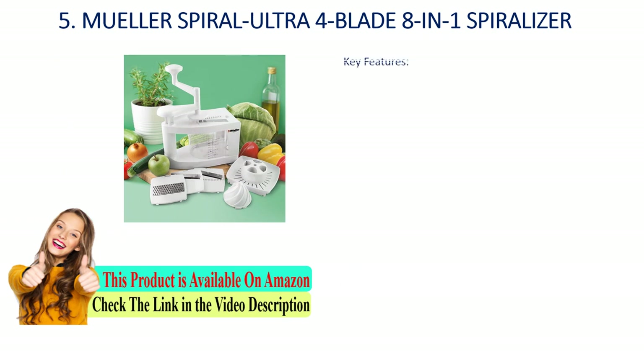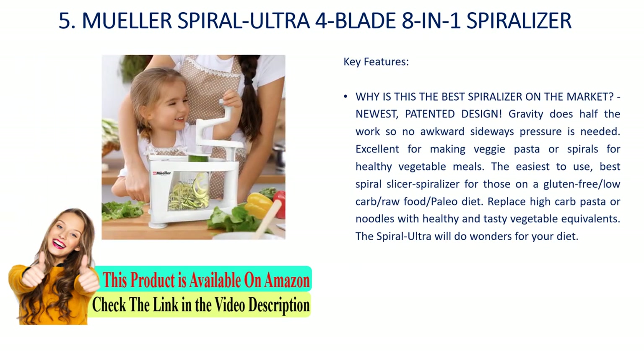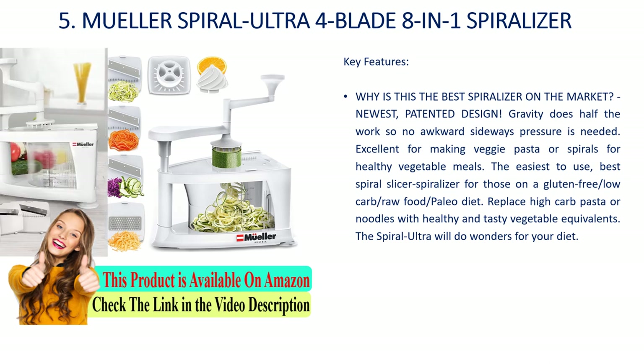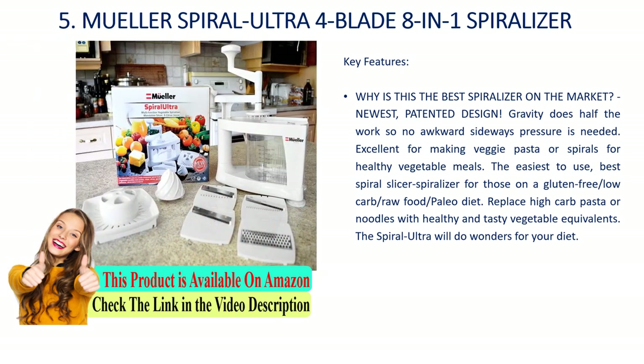Number 5: Mueller Spiral Ultra four-blade, eight-in-one spiralizer. Key features: newest patented design — gravity does half the work, so no awkward sideways pressure is needed. Excellent for making veggie pasta or spirals for healthy vegetable meals. The easiest-to-use spiral slicer spiralizer for those on a gluten-free, low-carb, raw food, or paleo diet. Replace high-carb pasta or noodles with healthy and tasty vegetable equivalents. The Spiral Ultra will do wonders for your diet.